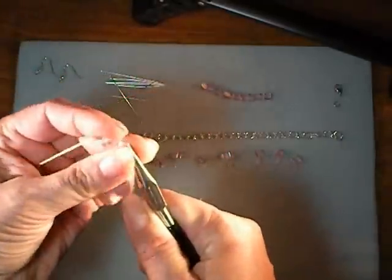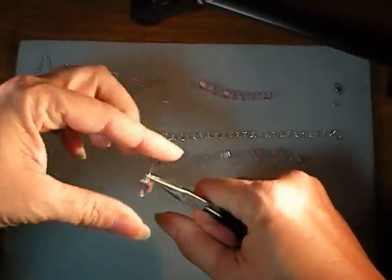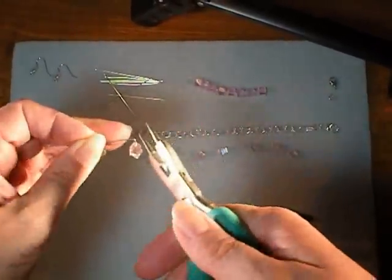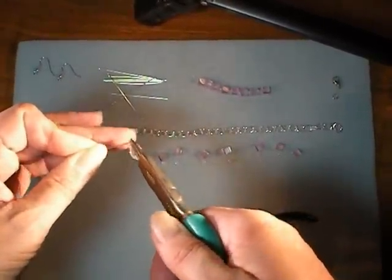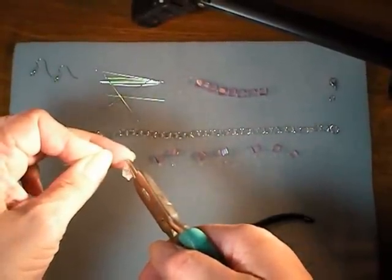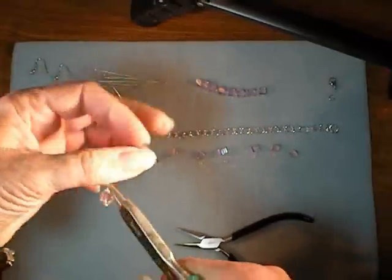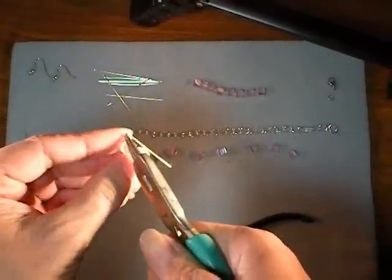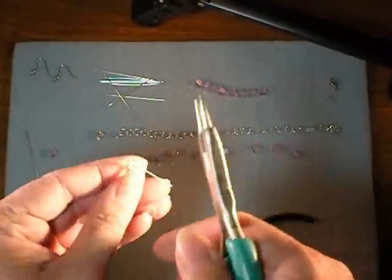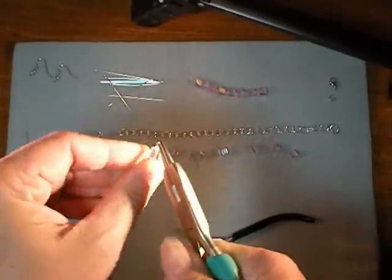So then just go ahead and bend. Squeeze tight so it doesn't pop off. Go ahead and bend your head pin at a 90 degree angle — you do have to have a little space, or you'll have no place to put your round nose pliers when you grab it. So go ahead and tuck the very tips of the round nose pliers right in that corner and wrap your head pin around to start the hanging loop. You can only get about this far, so go ahead and reposition your round nose pliers and then you can finish the wrap.